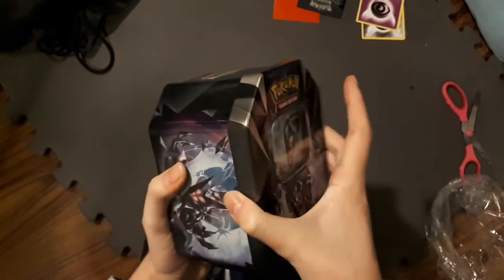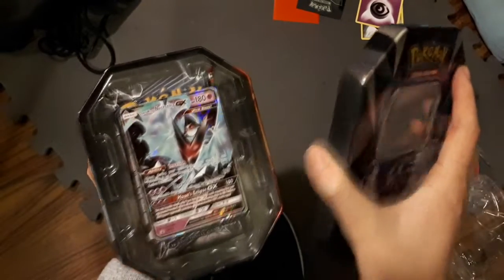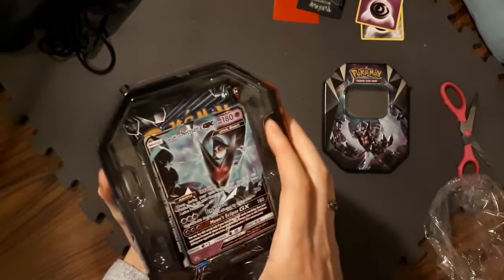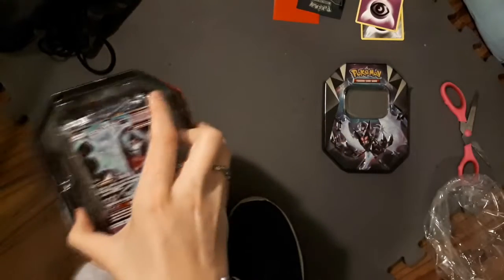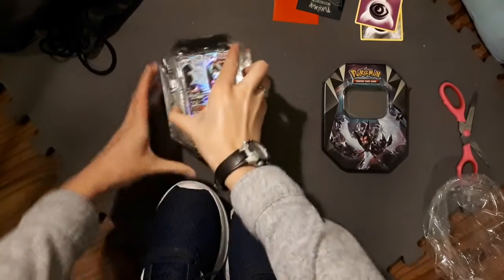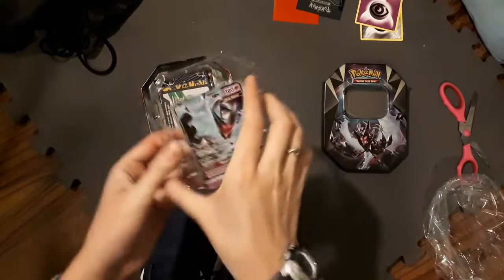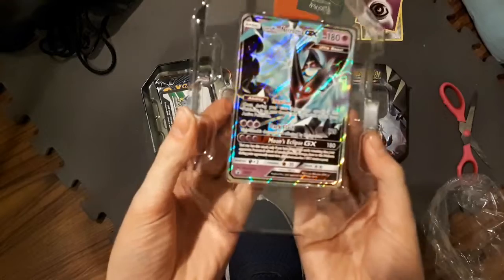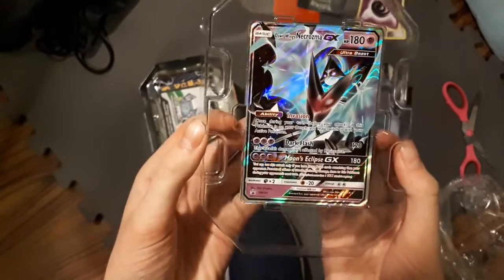So I don't actually remember what packs come in this, but I think there might be an Ultra Prism. Oh yes! There's an Ultra Prism pack in here. I'm really excited because Ultra Prism packs are hard to get. I'm gonna take this out. The tabs are different on this one. But here's the promo card — this one's way shinier than the other ones I opened. Nice.